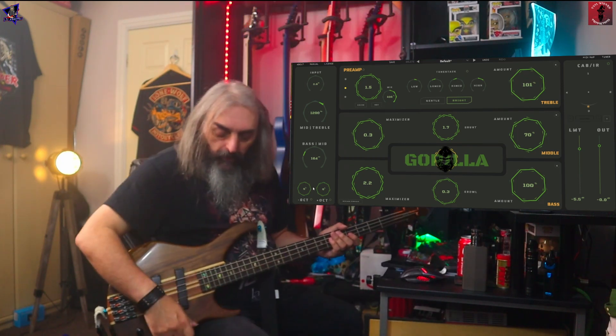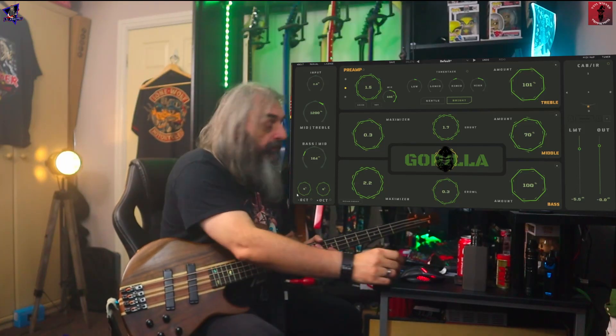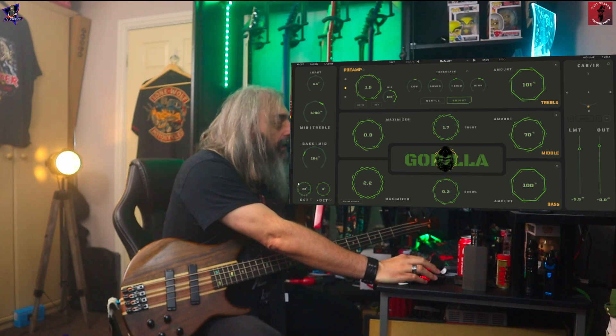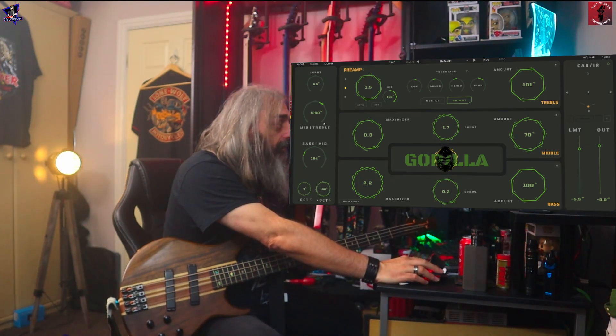Down at the bottom here there's a feature called octaves, which I think is a pretty cool feature. You can either go down the full octave or anywhere in between. And then the same the other way — if you want to go up an octave, the full octave or anywhere in between.